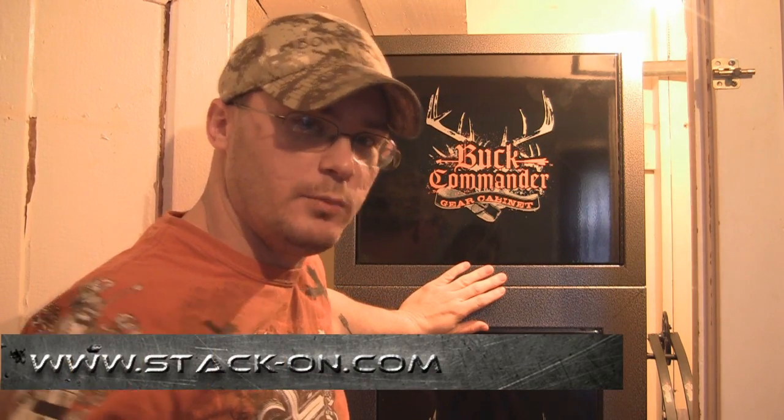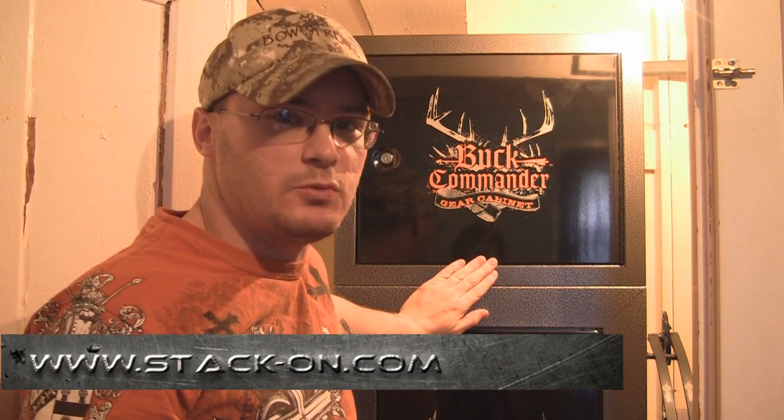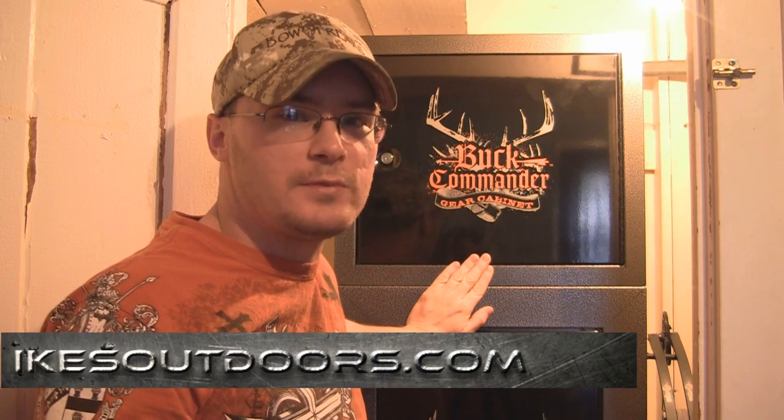For more information on this product, you can check out Stack-On's website — we'll put the address right here below, and you can check out their other stuff there as well. I think this archery cabinet is a very awesome product and one I'm really happy with. I've been looking for a product like this for a long time, so I finally got a place to put all my archery gear. For more product reviews, how-to videos, and hunting videos, you can check out our website, IkesOutdoors.com. Appreciate you guys watching.